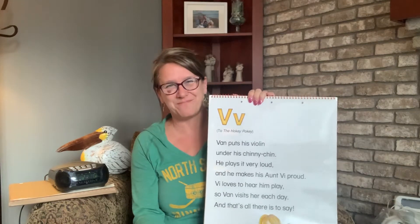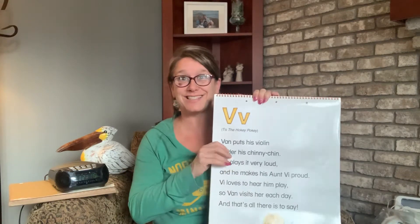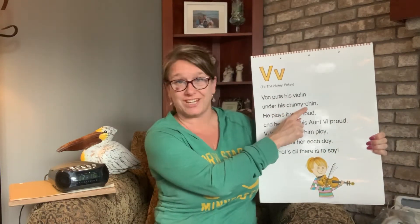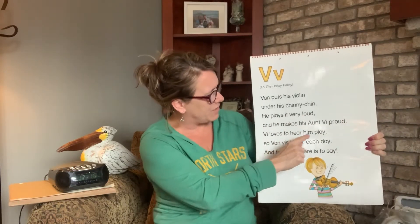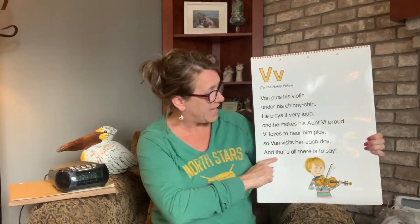Nice job. Let's read through the song, then let's count the V's and then let's sing it. Van puts his violin under his chinny chin. He plays it very loud and he makes his aunt V proud. V loves to hear him play. So Van visits her each day. And that's all there is to say.